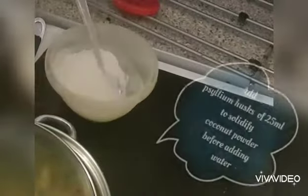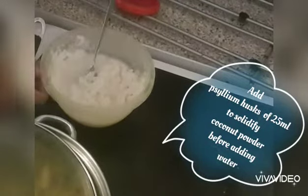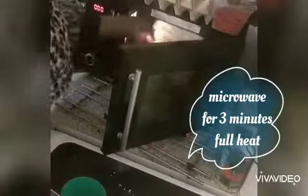For the swallow, I'm using coconut flour. I've added psyllium husk — about two baby spoon sizes — then I keep adding hot water bit by bit to get my desired texture. If you don't want it too solid, just keep adding water. Then I cook it for three minutes in the microwave.